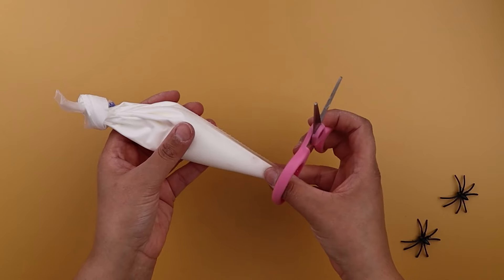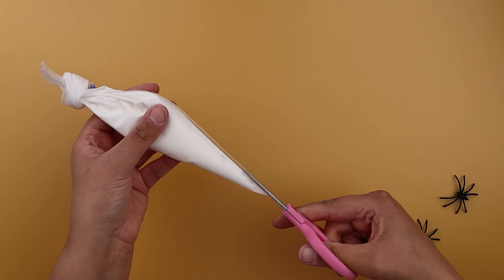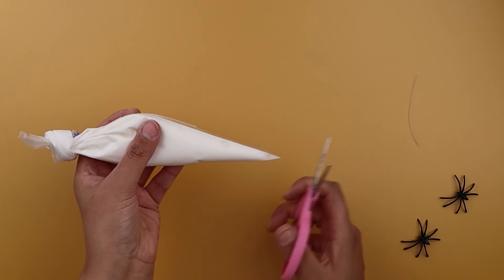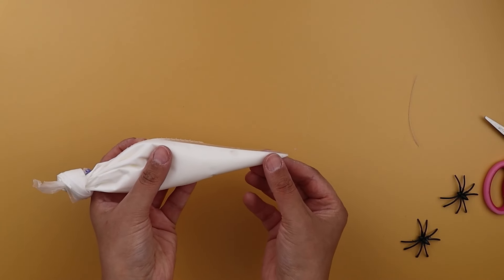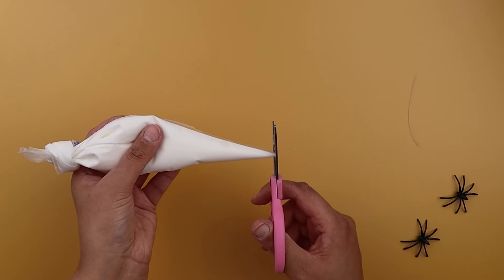The piping bag has a seam edge which can get in the way a little bit when icing, so we always recommend trimming this off so that it doesn't get in the way of your piping. Careful not to cut your bag though — a nice pair of sharp scissors will do the trick. Next, trim a small amount off the tip. Start with just a little snip. Remember you can always cut more later. You might want to make a few bags with different thicknesses for your design.